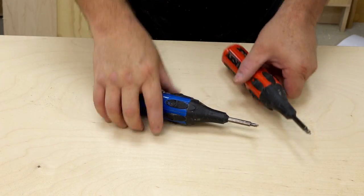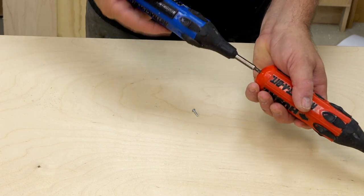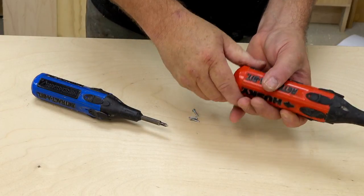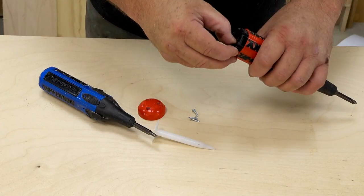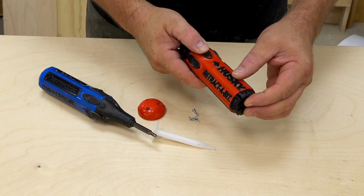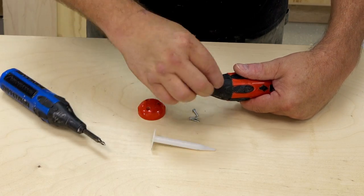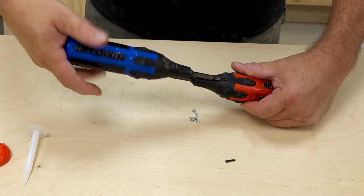I've got the operating table set up with both screwdrivers, and I'm actually going to use the working screwdriver to take apart the broken one. First thing I'm going to do is take the end cap off — I haven't taken either of these apart before, so I don't really know what to expect. I don't want any springs to come flying out. It looks like there are six screws for each one of the blades, and I'm going to have to take off the nose section as well to get deeper in.